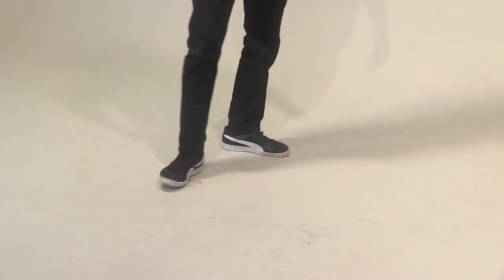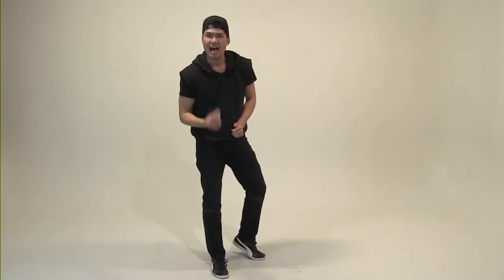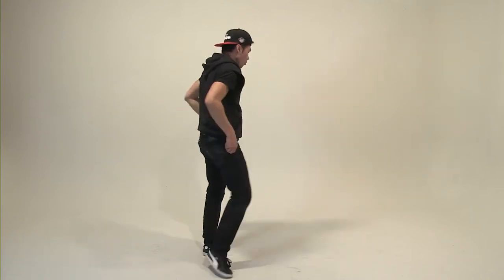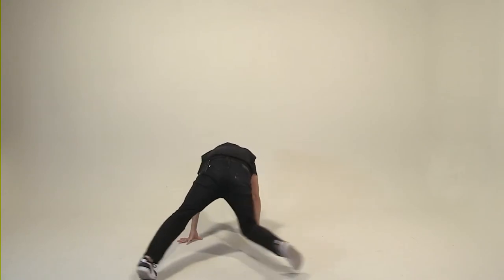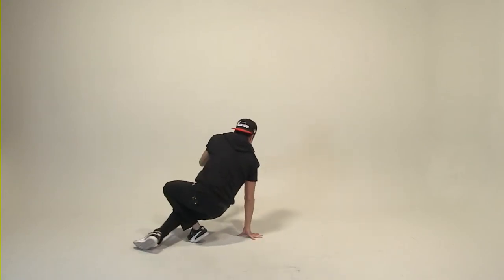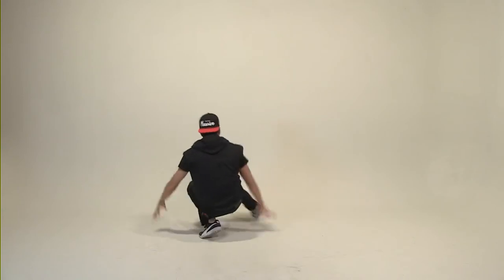Very good. Now, when you're working on this, it's all about slowing it down and having good form. With me — and once you have good flow and form with the move, then you can speed it up. So first, you're going slow: one, two, three, four, five, six. As you get comfortable, you will go faster.